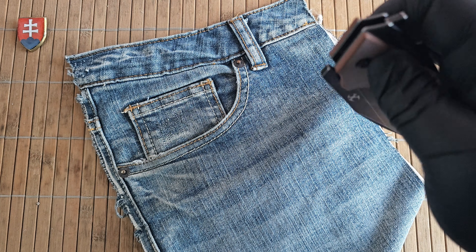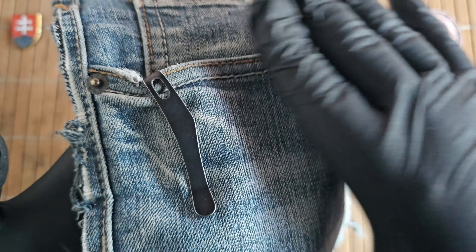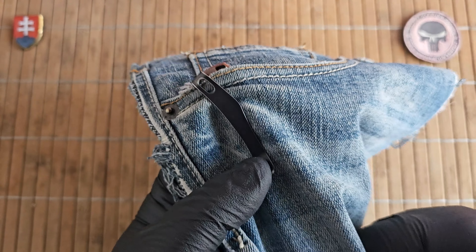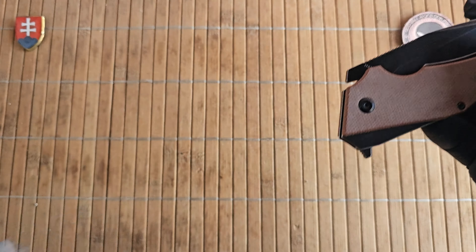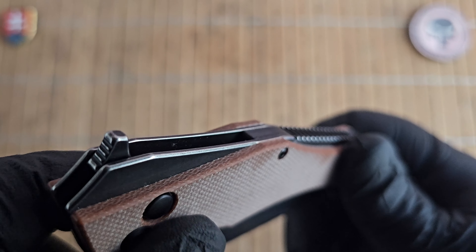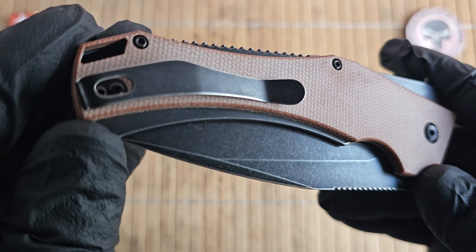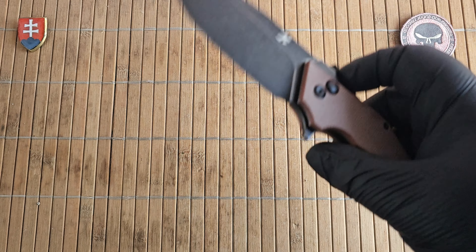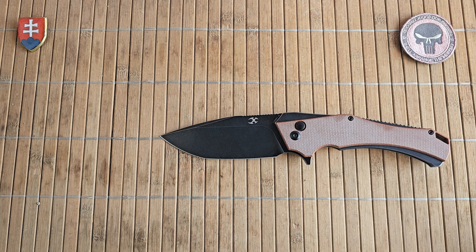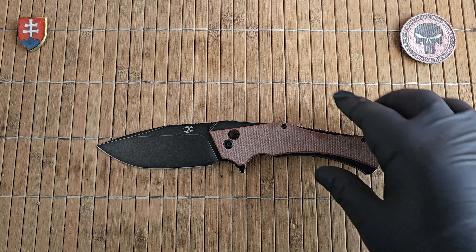Let me show you the pocket profile really quick. Here is how it will look inside your pocket — nice carry, with the same stone washing as the blade and liner, it does have a nice contrast finish to it. As far as weight goes we have 150 grams or 5.3 ounces, so for a full-size knife this is definitely not a bad weight.